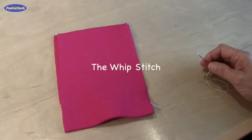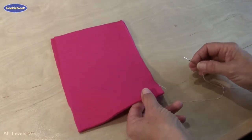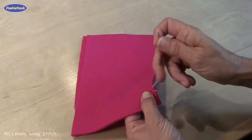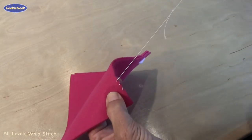You have threaded your needle and tied your knot, and now you're ready to start stitching. Here is the whip stitch. You take your needle and you always stick it from the bottom up, like this.